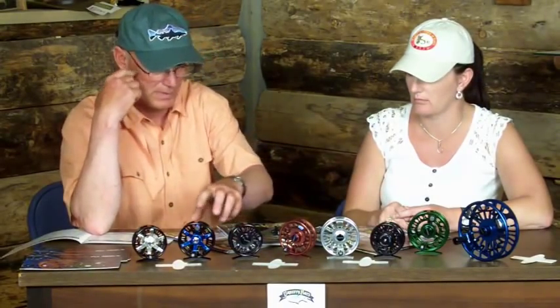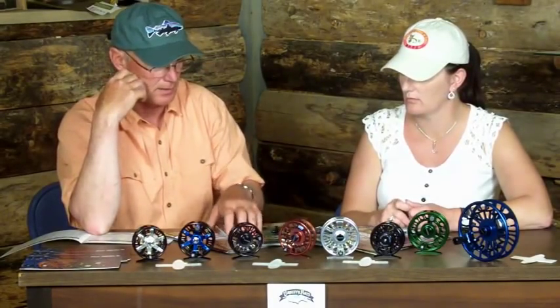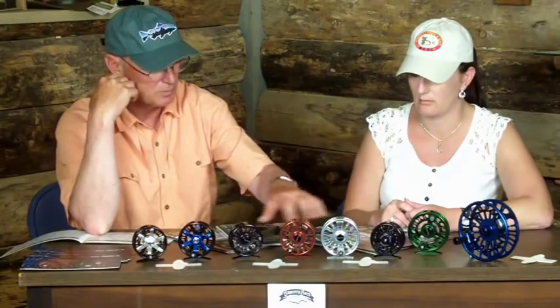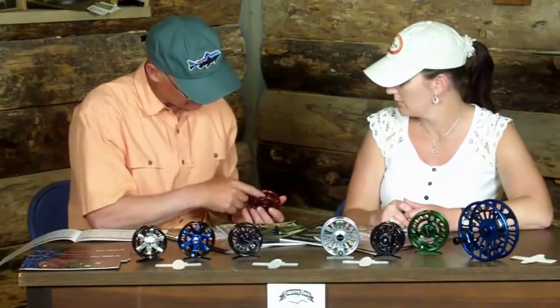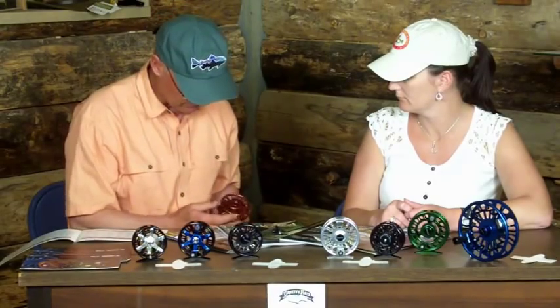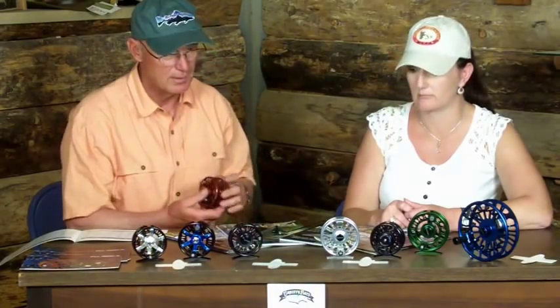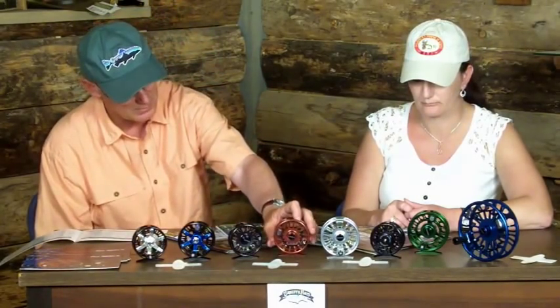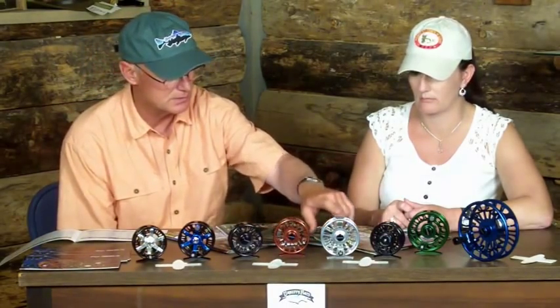The spokes you see here are silver and blue. We also do it in green, so we have a black body with a green spoke on the inside. Then in our Torque, which is our most popular reel, this is ultra lightweight — you can see how it's beveled on the side so it lines your line up as you're retrieving. We've taken out any and all excess material to give you an ultralight reel with great balance to your rod. The Torque is available in green, bronze, silver, and black.